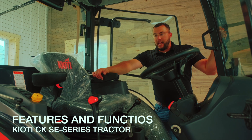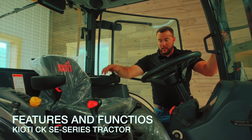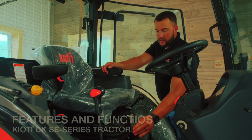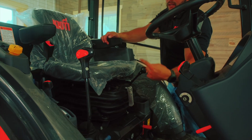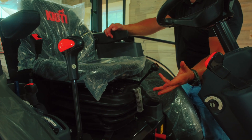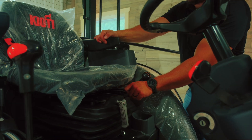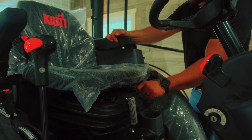We're going to go over the inside of your cab and some of the different features and functions. First thing, I'm going to go over the seat. It is a nice suspension seat. This lever right here — you rotate it clockwise to increase the stiffness and counterclockwise to decrease the stiffness. This lever right here moves the seat forward and backwards to get your desired position.